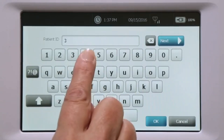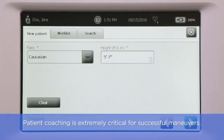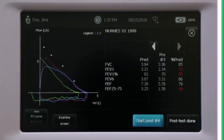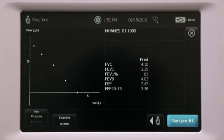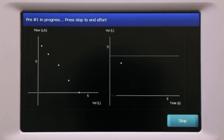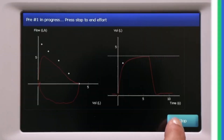After accepting the calibration, touch the Forced Vital Capacity button, which will prompt you to enter patient information and demographics. At this point, the patient should be ready to perform the maneuver. You can choose to view an incentive screen, flow volume, or other curves during execution of the maneuver.